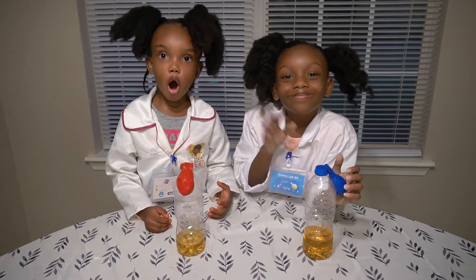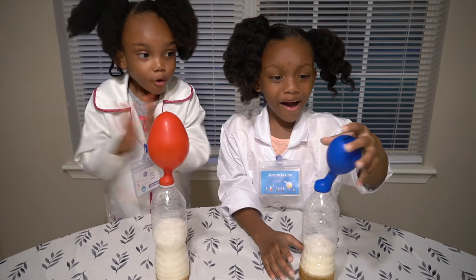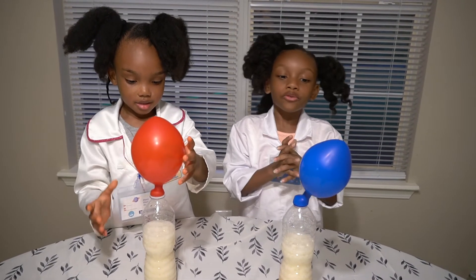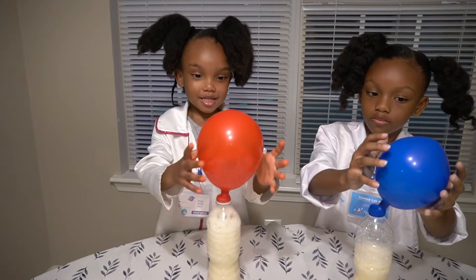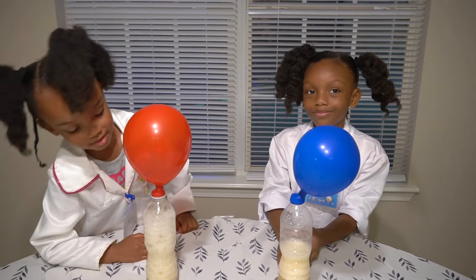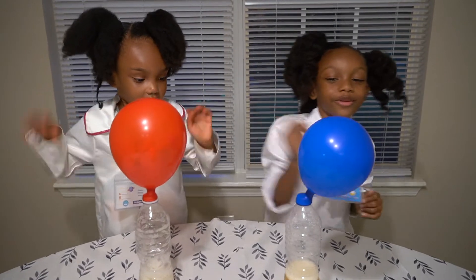Make sure no baking soda gets inside of there. Okay guys, the balloons are on top of the bottle. So let's do it. It's filling up the balloon — it's really filling up the balloon! The balloon is filling up with gas and I can even see myself on the balloon.